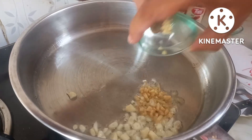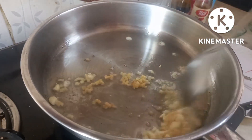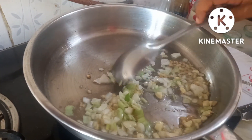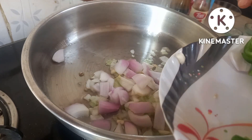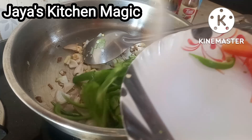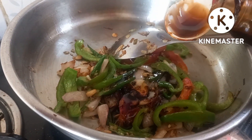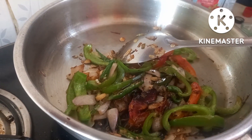Now we will cook on the corn flour. In a pan, we will fry the onions. Add a little onion cut in square. Add a little tomato. Add 1 tablespoon of tea and 1 tablespoon of soy sauce.